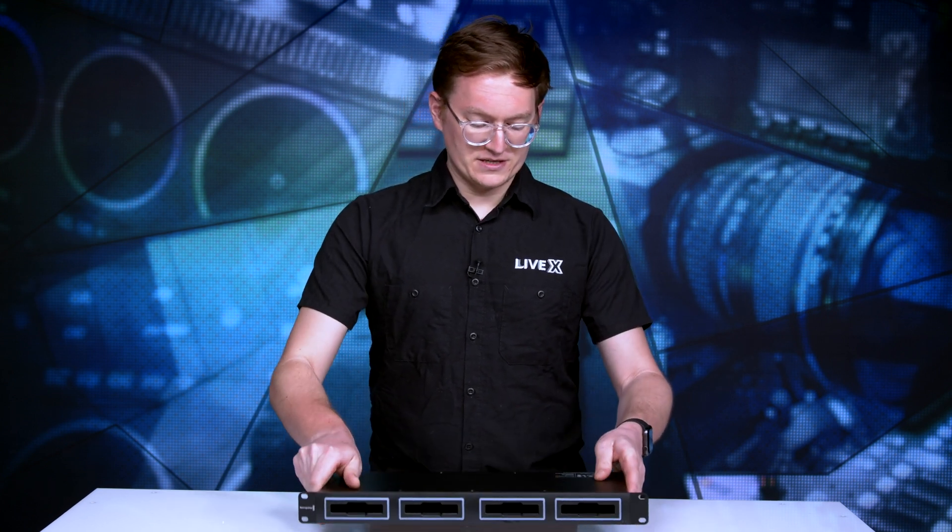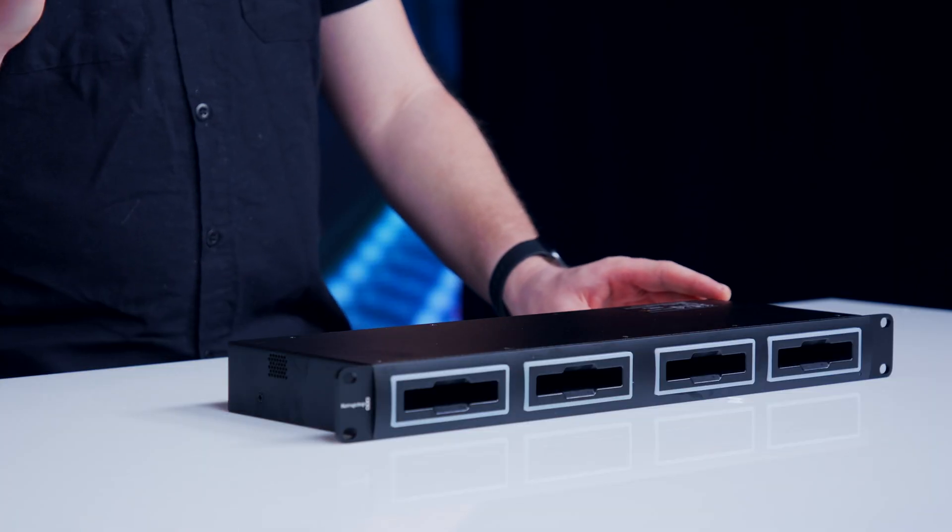Well, that is the unboxing of the Blackmagic Design Multi-Dock 10G. Thank you so much for watching this unboxing brought to you by LiveX. Be sure to let us know in the comments what you want to see us unbox next, and follow us on all of our social media channels at LiveX Production. We will see you on the next one.